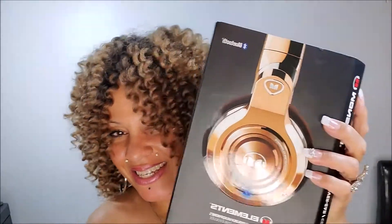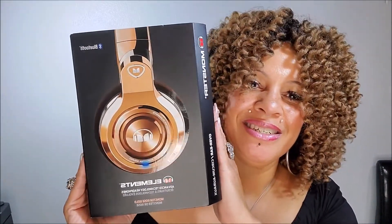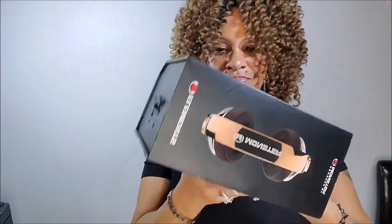Hi cyber world! I'm finally ready to open my Monster headphones. Look at these, aren't they cute and pretty? These are supposed to be really elite and super powerful. It says Monster Elements. I'm about to open this and tell you guys how it works — I'm sure it will work. It's in a cute little box.